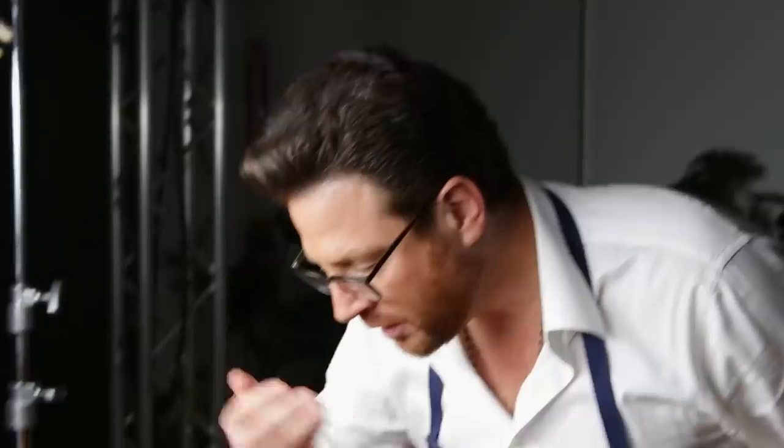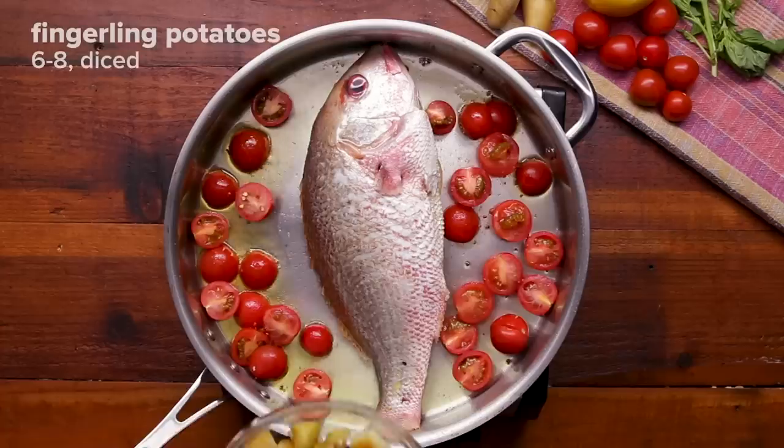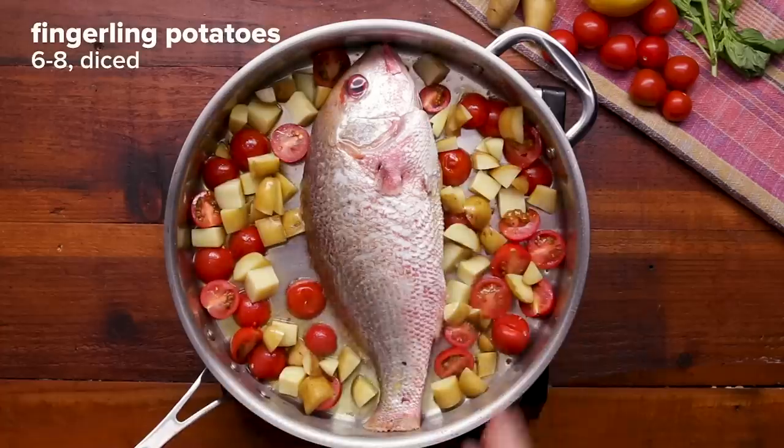As this fish cooks, I love this waft of scents that you get from the lemon hitting the oil and the oregano and the basil. There's just a beautiful essence that comes off of this fish — a beautiful perfume.